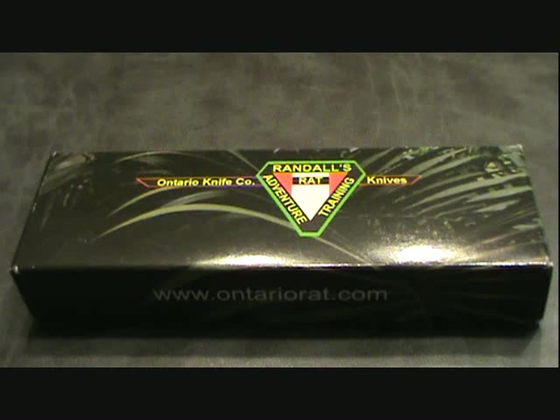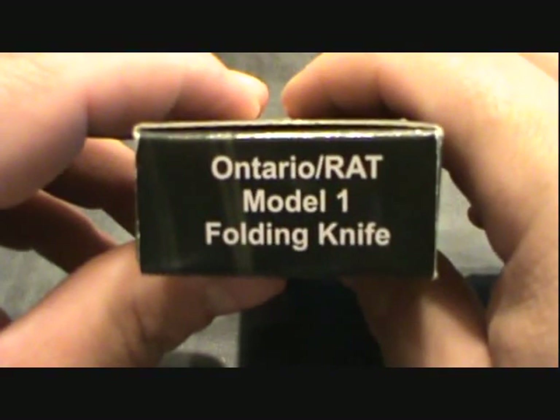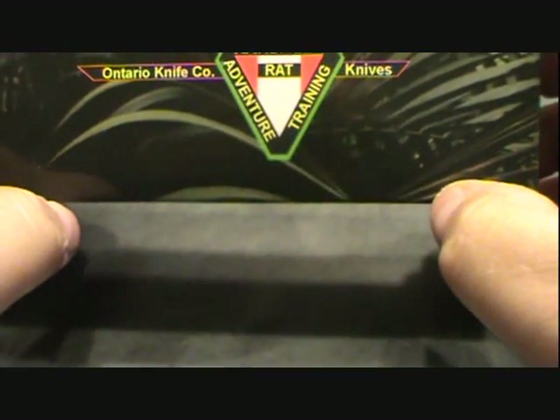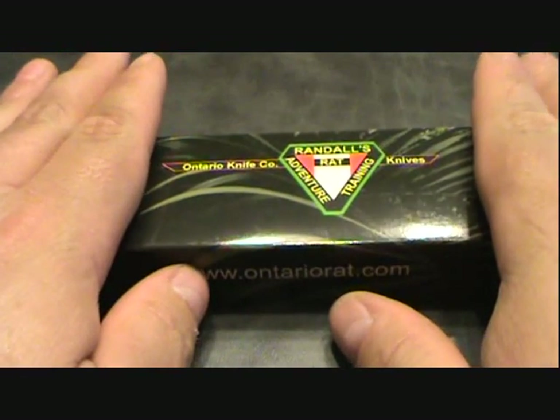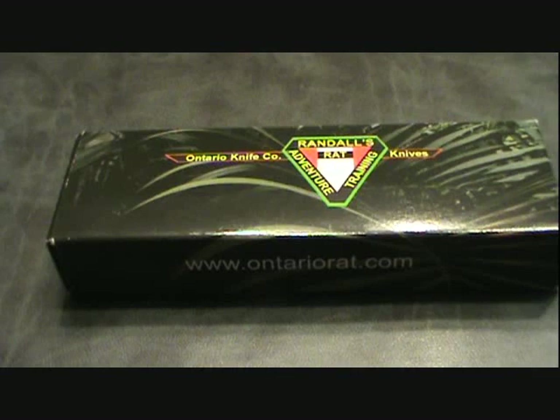Hey guys, what's up? DXPorker here with you. Today we are going to take a first look at a knife I unboxed while on vacation down in Tennessee. Today's knife is going to be the Ontario RAT1 Model 1 Folder from Randall's Adventures. And first off, I want to say before we get too far along in this video — this knife is awesome.